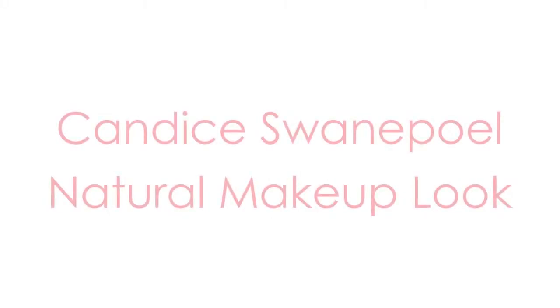Hey guys, so this makeup look is based on this picture of Candice Swanepoel, and I think she looks absolutely stunning. It really just shows off her very beautiful features, so I wanted to create something similar, and this is how mine turned out. So I hope you guys like this video, and let's get started.